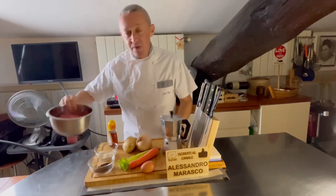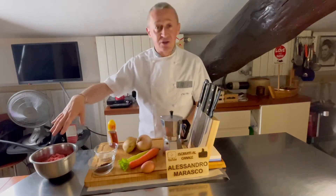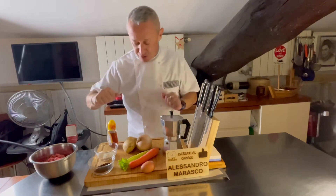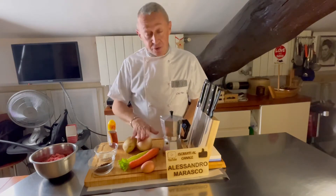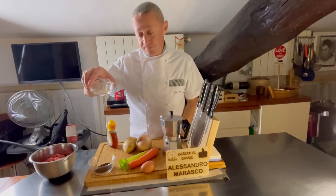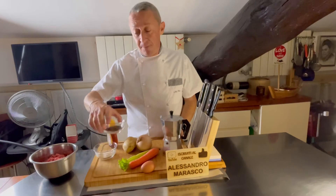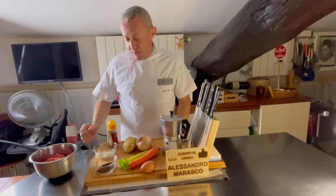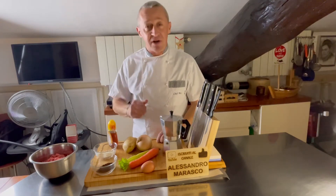Cosa ci serve? 400 grammi di macinato — questo è manzo, mi raccomando prima scelta. Poi ovviamente tutti gli ingredienti, il solito discorso: qualità. Un uovo, carote, sedano, cipolla, patata, grammi di parmigiano e grammi di caffè. Questi sono gli ingredienti, andiamo a vedere tutti i vari passaggi.